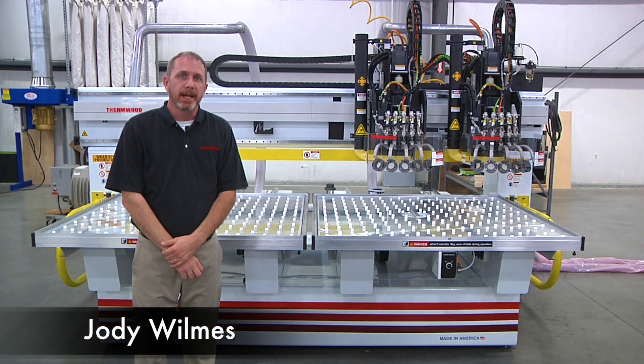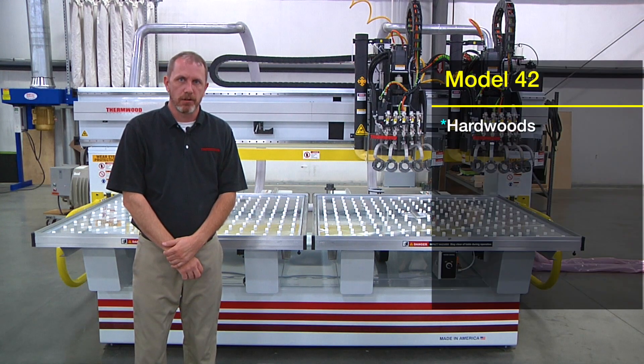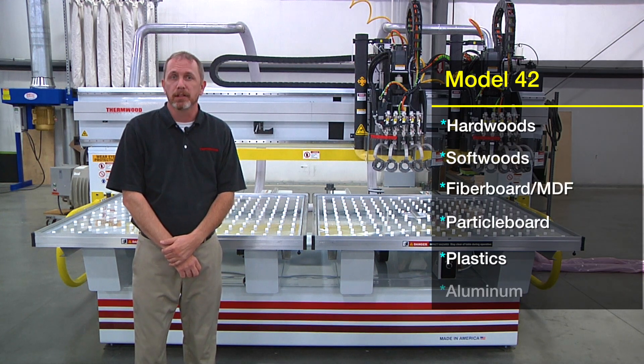Hello, my name is Jody, and today I'd like to talk about one of Thermwood's multi-purpose machines called the Model 42. This machine was primarily designed to machine materials such as hardwoods, softwoods, fiber boards such as MDF, particle board, plastics, and even aluminum.